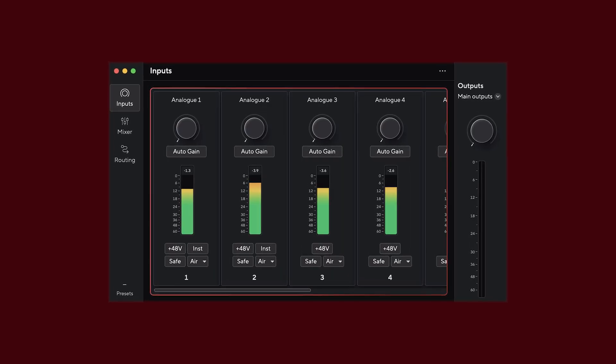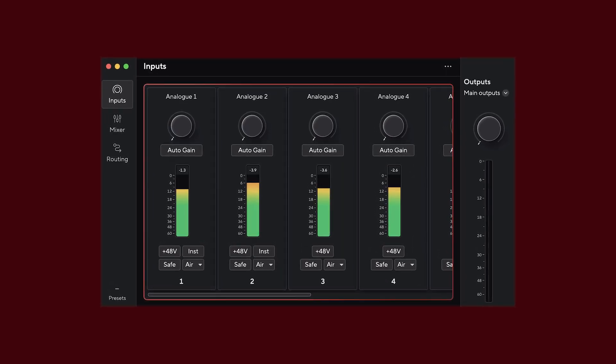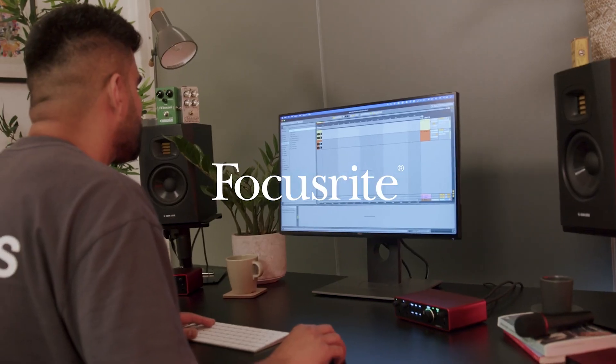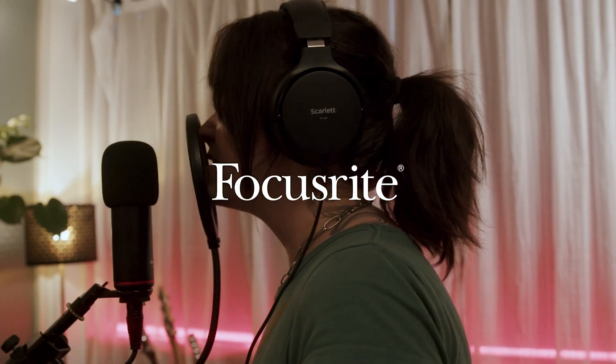You can also control these settings in the Focusrite Control 2 software. Take care.